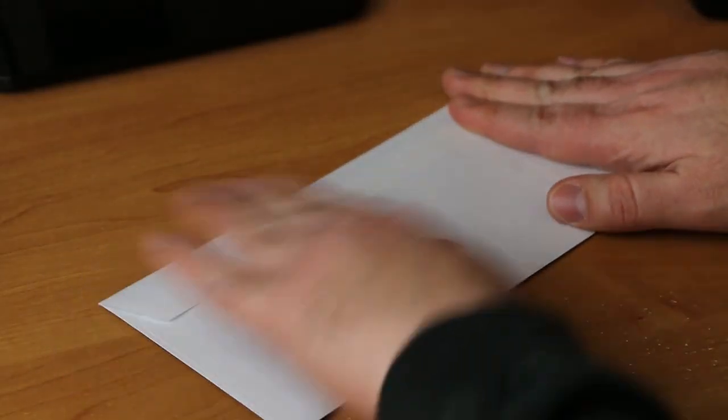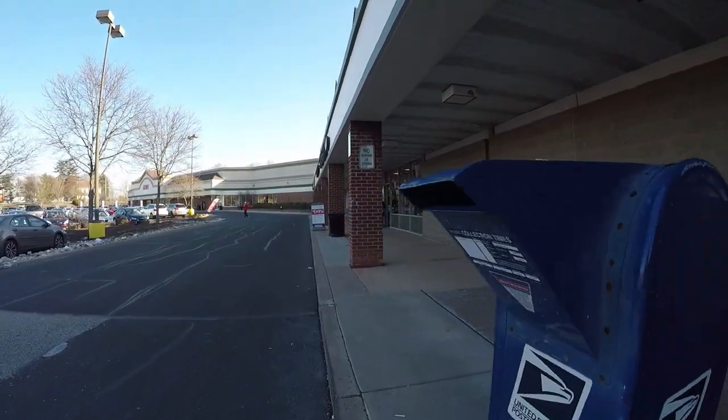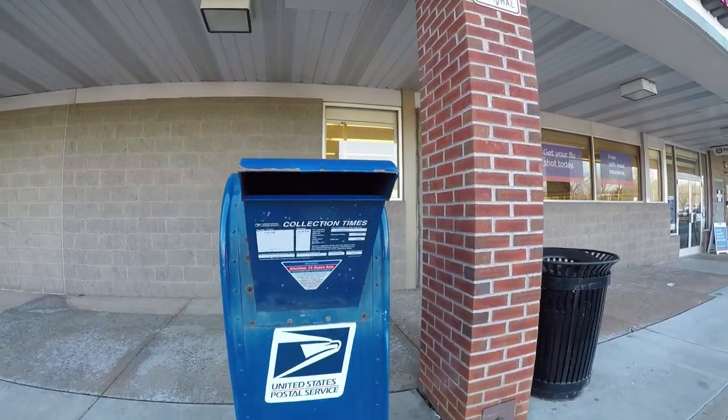Once you've sealed up your TTM request, the final step is to find yourself a mailbox, place it in, sit back, relax, and wait for it to return. Keep in mind that not every TTM request you send out will come back — some may get lost in the mail, some players just won't sign, but hey, that's all part of the game. You're not going to get everything back, but if you send enough out you'll build yourself a really nice autograph collection. Hopefully this video was helpful. Comment below with any questions, hit the like button, subscribe, and have yourselves a great one.